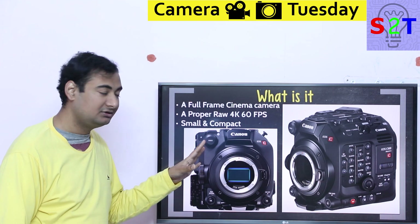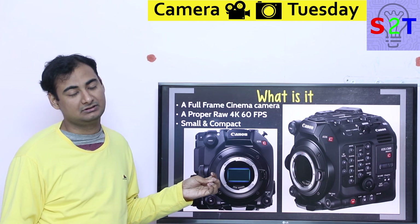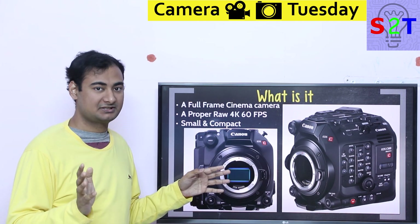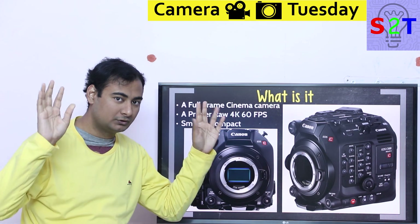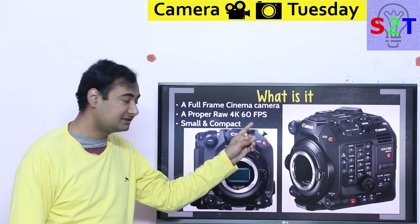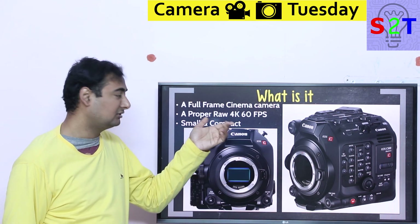Canon and even Sony had quote-unquote full-frame cinema cameras before, but those were ludicrously expensive. The C700 was Canon's sensor in that space. This time they are making it more affordable — a proper raw 4K 60 frames per second camera.